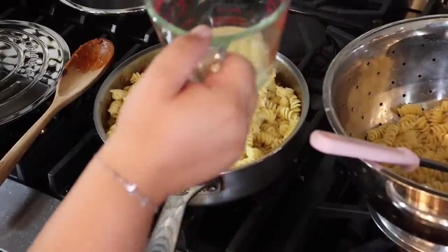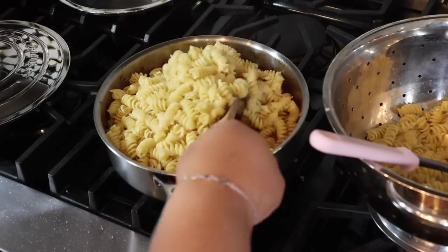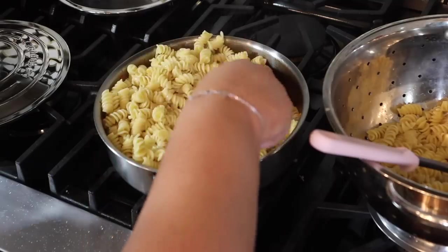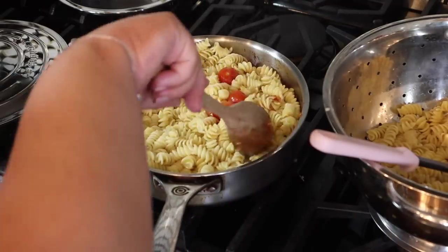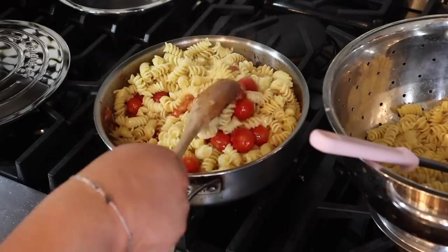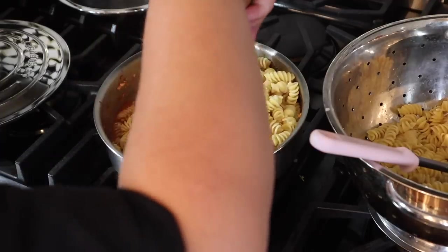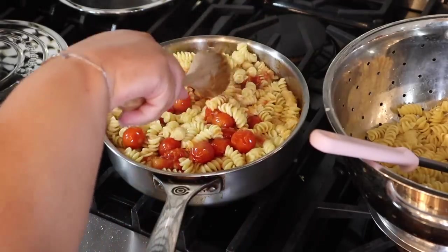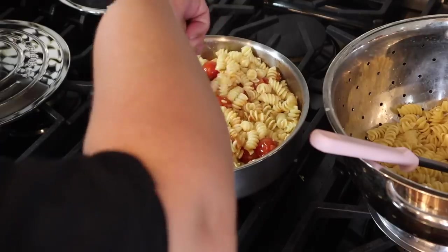There's some pasta in the pasta water — kind of mix this around a little bit so it keeps cooking in the sauce. I'm going to coat this and then cover it. Hopefully our tomatoes popped enough. We also have that tomato paste in there too.